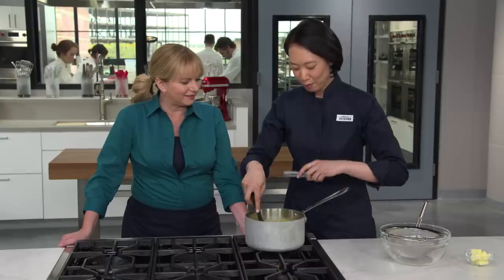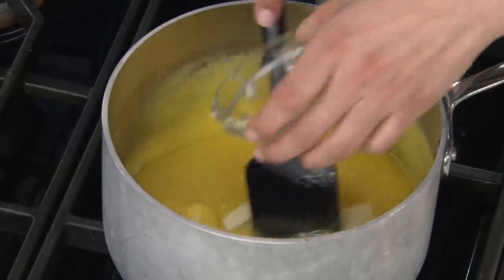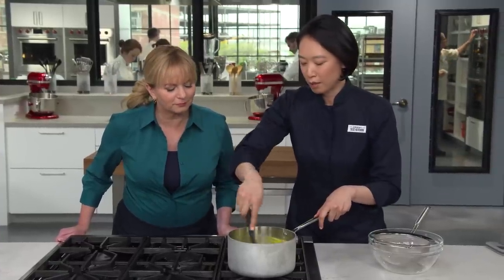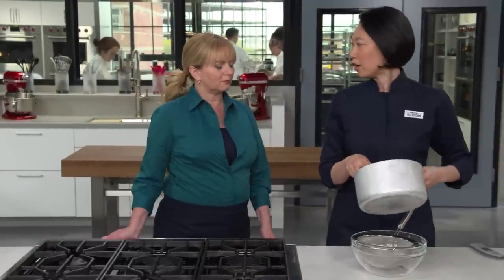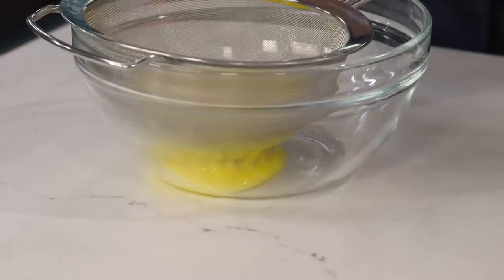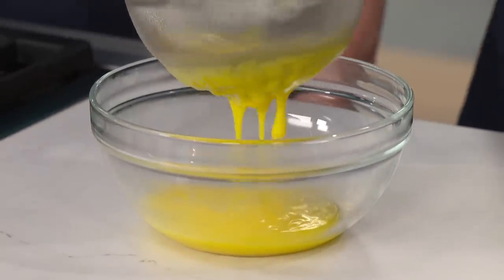I'm looking for 160 degrees. There we go — perfect. I'm going to move this off heat so it doesn't keep cooking, and add four tablespoons of unsalted butter. Now it's a curd. I'm just going to stir until all the butter is melted — the butter helps cool this and rounds out the flavors. This looks great. We are going to strain this mixture to make sure any curdled bits are caught, and that lemon zest has given up everything it's going to give to our lemon bars.